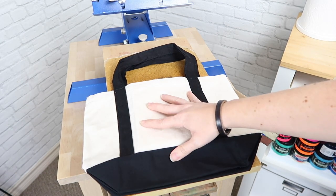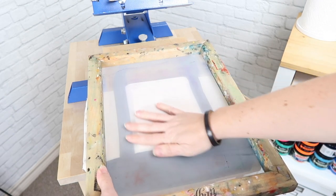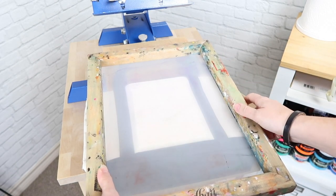I can then just put my screen right on top and you can see that it's nice and smooth right here in the middle where I want to screen print.